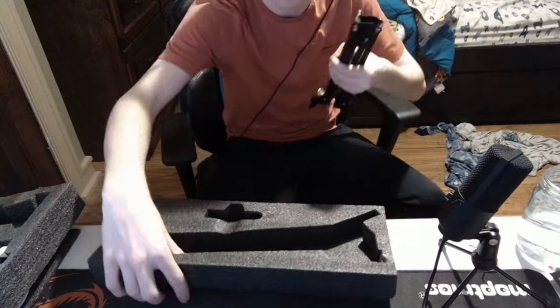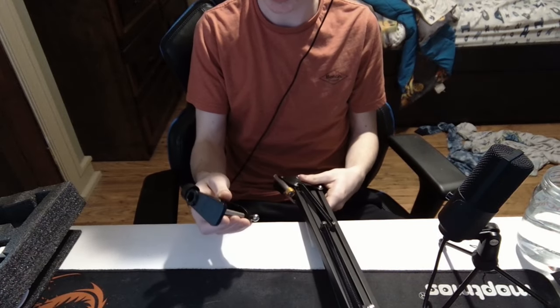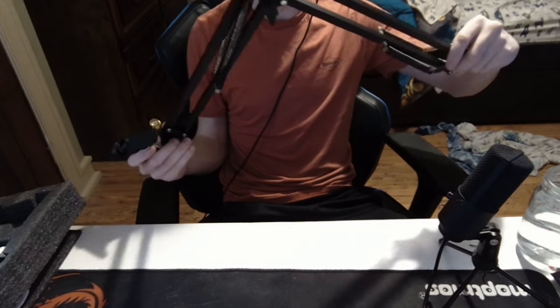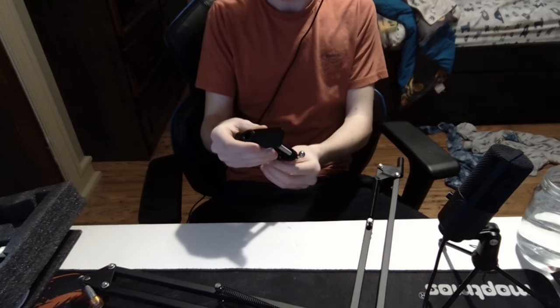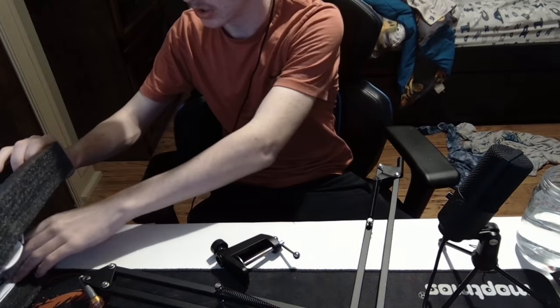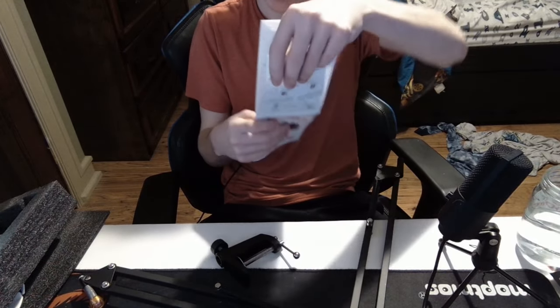Tossing that away — you don't need the styrofoam. We're going to need the C-clamp in tandem with the boom arm. The C-clamp goes onto the side of the desk, as depicted in the manual. Speaking of the manual, we do not want to do this without the manual. The manual is very helpful — the manual is my lord and savior.